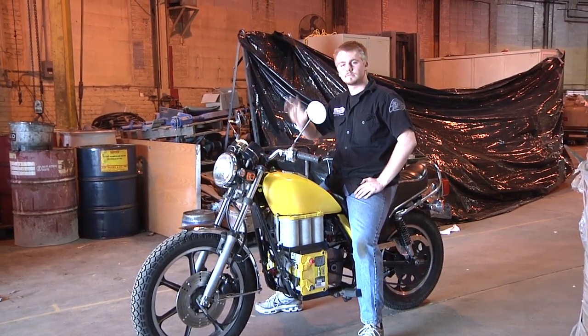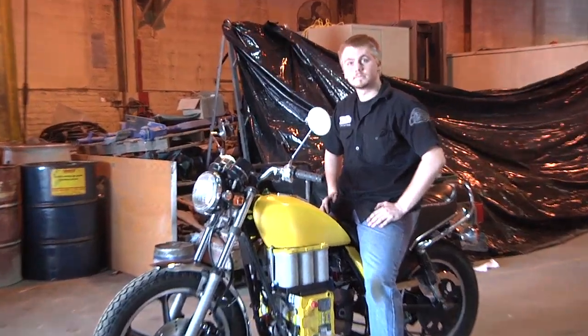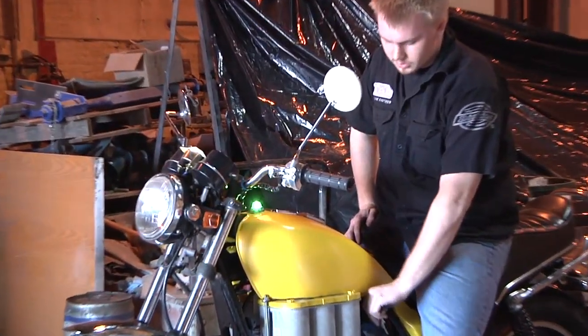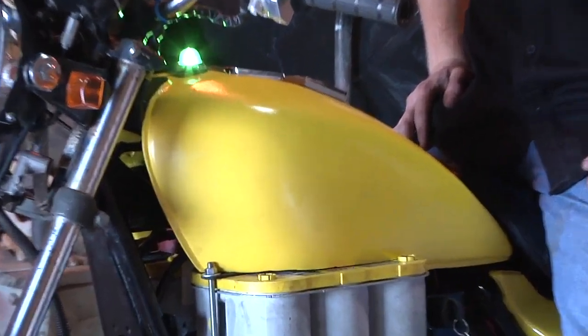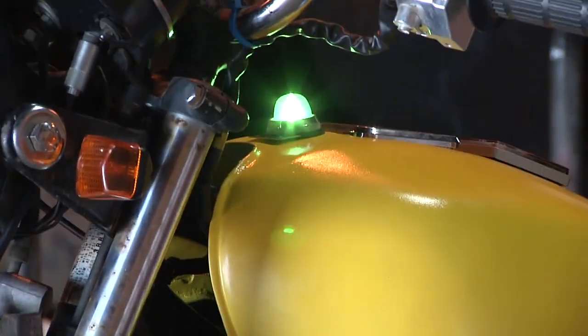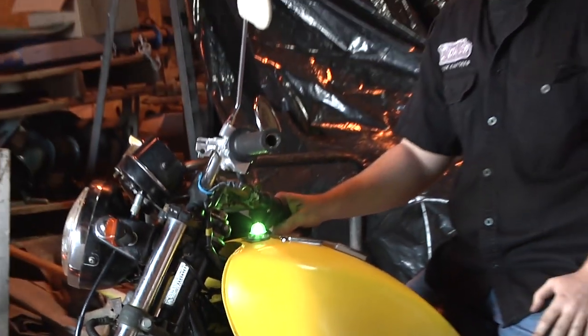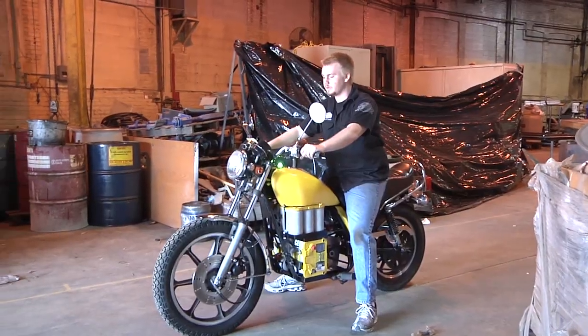Here is Stefan on the electric motorcycle. Why don't you show us how we boot this thing up. We turn the key here to the right, towards me. And correct me if I'm wrong, but some giant green light just came on. Now that our green light has come on, we know that we have power, we're live.